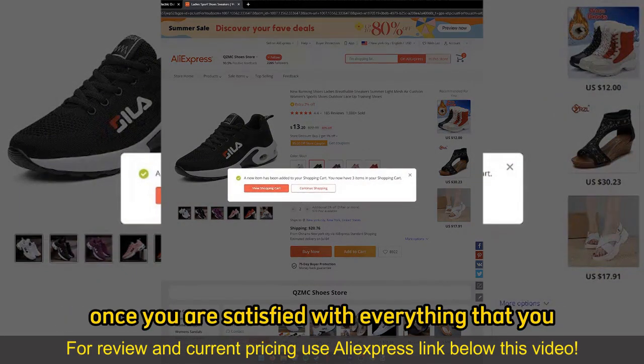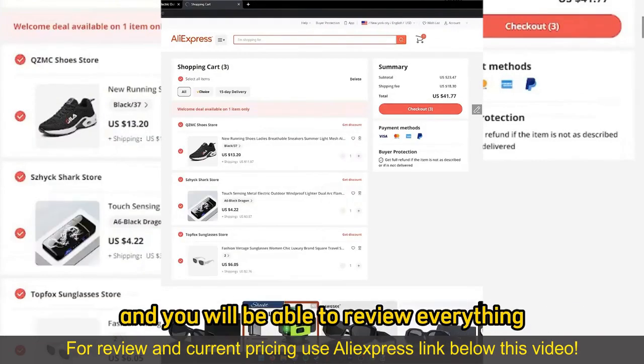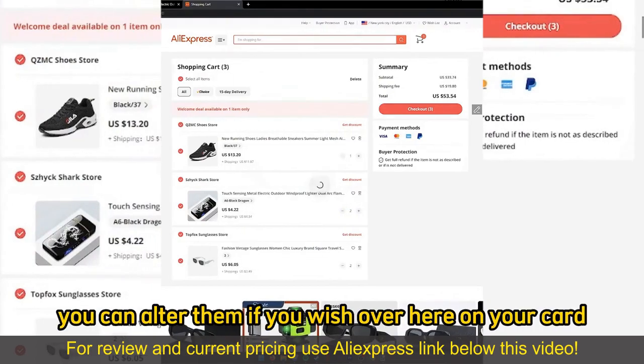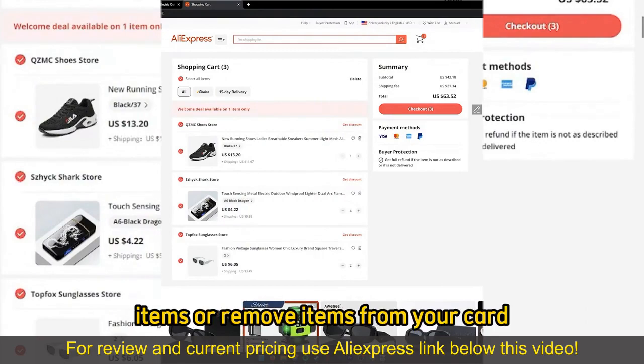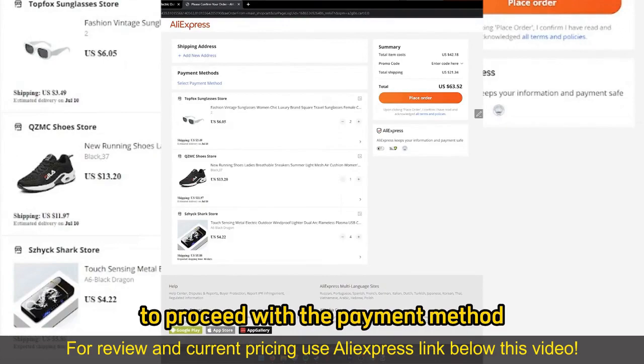Once you are satisfied with everything that you added to your cart, you can go to checkout by selecting View Shopping Cart, and you will be able to review everything. Make sure that the quantity of items is correct — you can alter them on your cart, add more items or remove items, and then select Checkout once you are satisfied to proceed with the payment method.